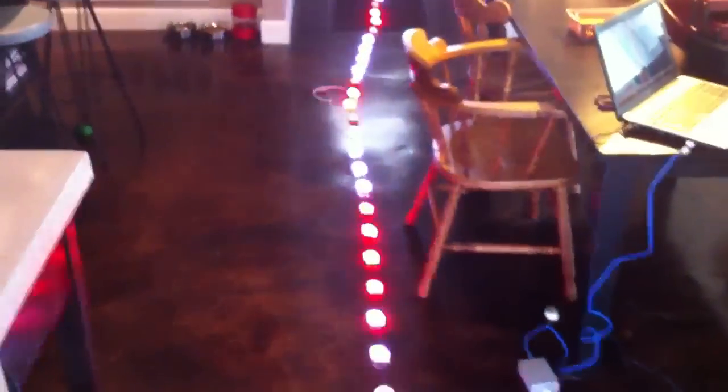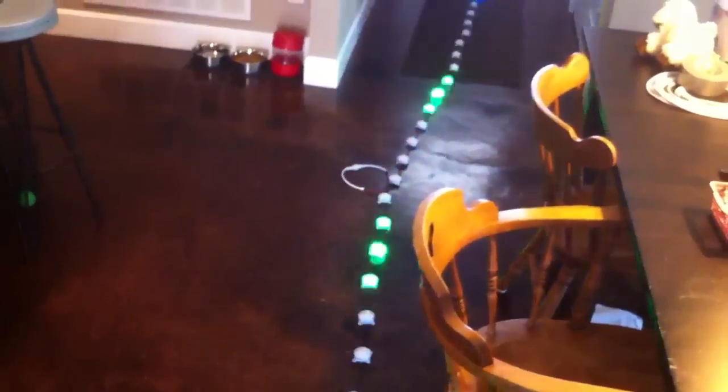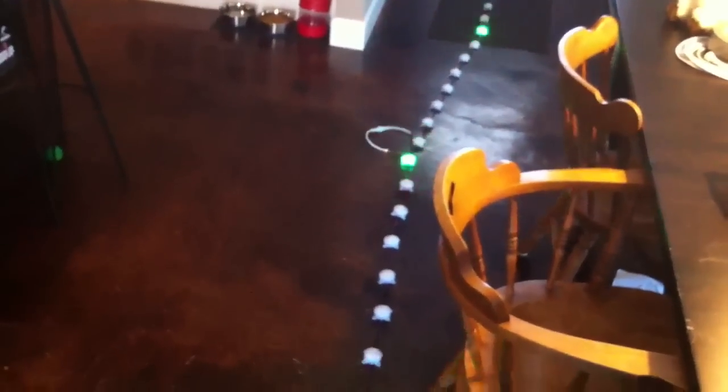As you can see, it's pretty much the exact same effect you get with a firefly. The timing is really smooth on these — really nice, even fading.